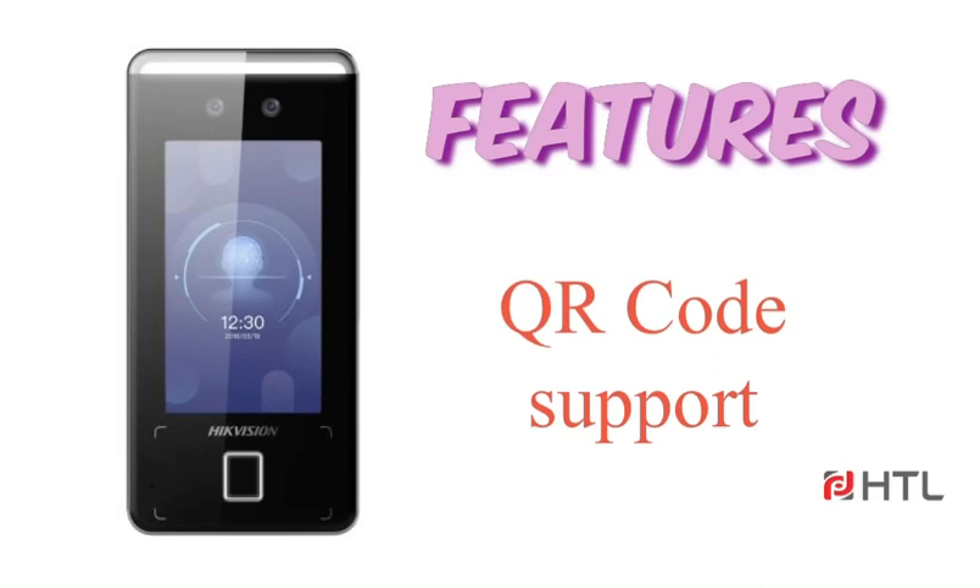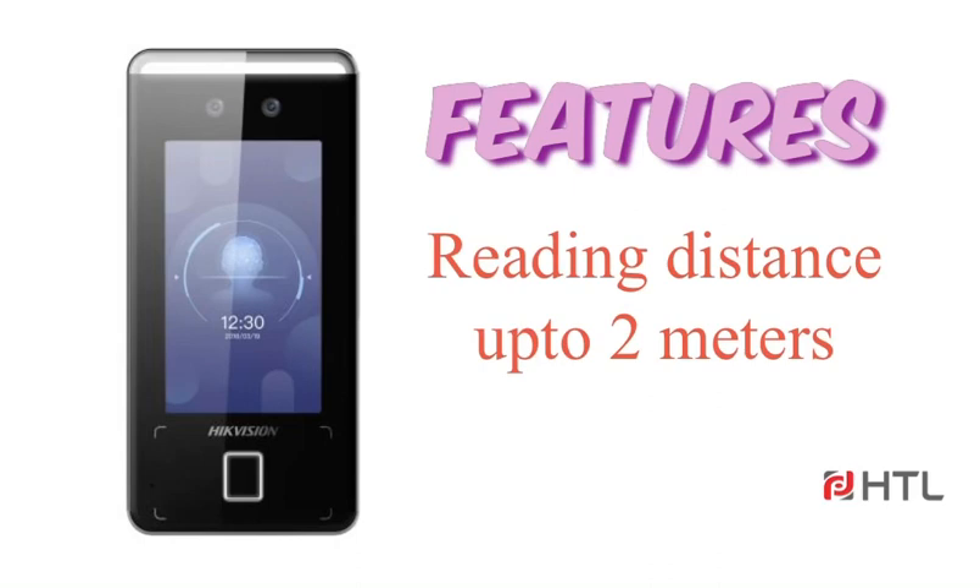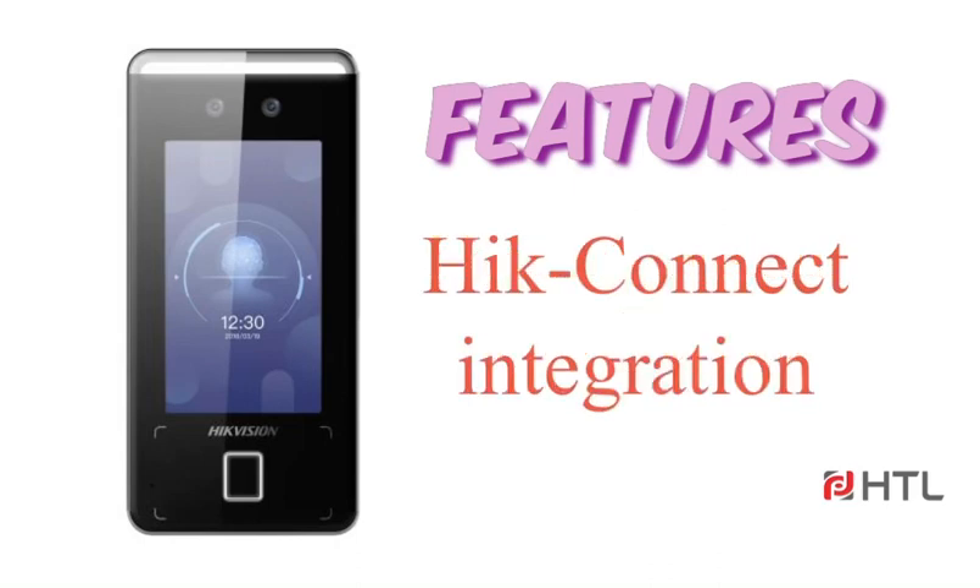It supports QR code, which can be generated by the software and given to unregistered persons like visitors, who can show the QR code on the terminal's camera to unlock the door. The reading distance can go up to 2 meters. The terminal can also be linked to the Hikonek mobile application, where the user can unlock the door and view the live camera.